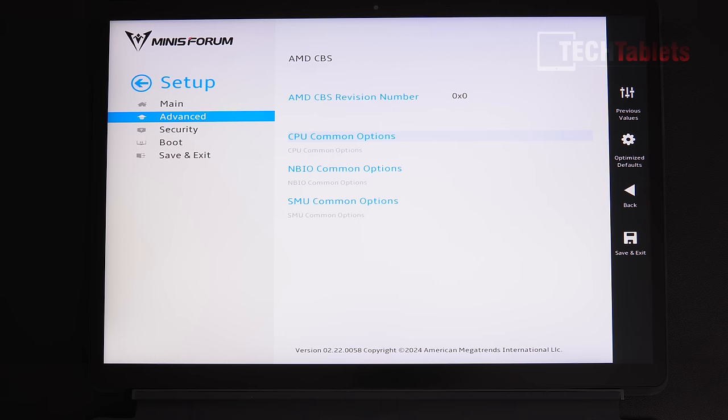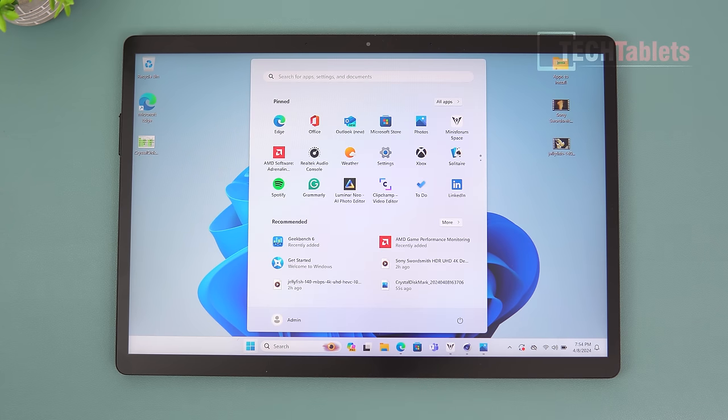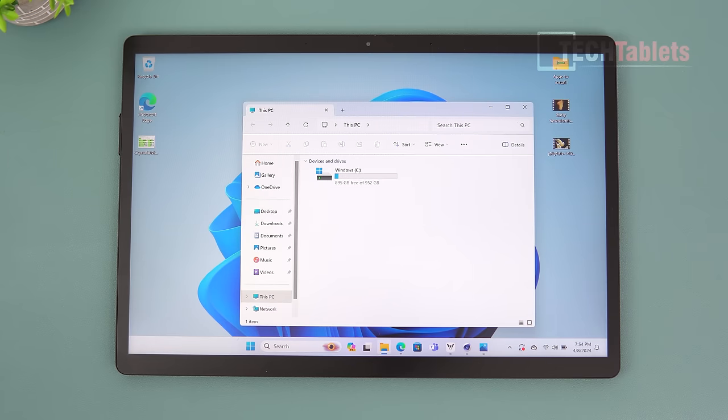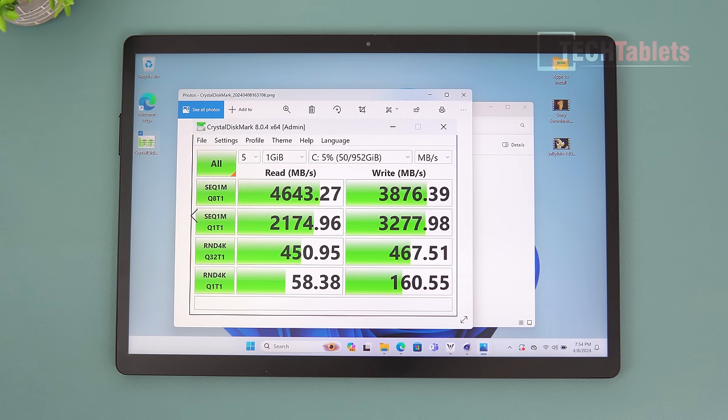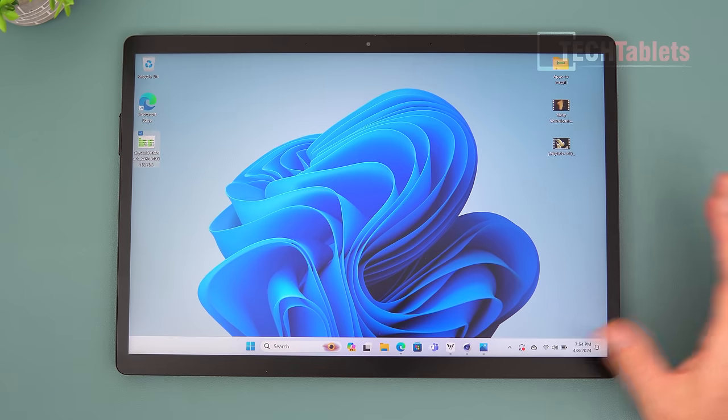General performance is good — 32GB of RAM at 6400 MT/s makes everything feel snappy with no start menu lag. The 1TB drive isn't particularly quick for PCIe 4.0: sequential reads are just over 4600 MB/s and writes near 4000 MB/s, versus drives like the Samsung 980 Pro that can hit 7000 MB/s. Upgradeability looks complicated as there's no easy access hatch. Random reads and writes are good though.